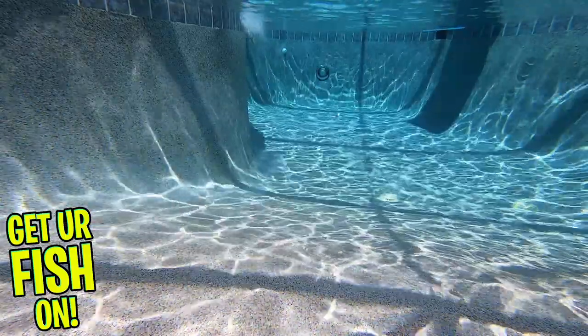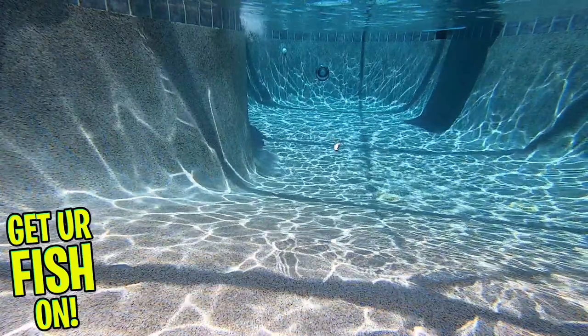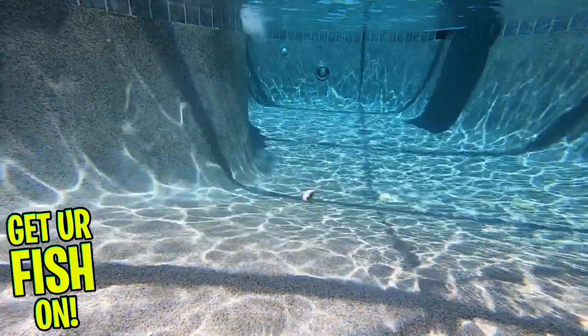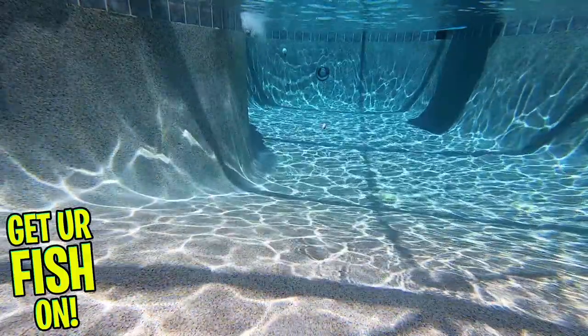The Mushbob has two extremely sharp Japanese treble hooks. This bait is two inches in length, weighs one-third ounce, and its diving depth is three to four feet deep. The Jackal Mushbob comes in nine exceptional colors.